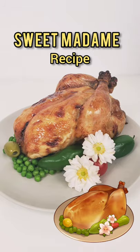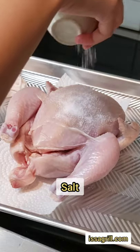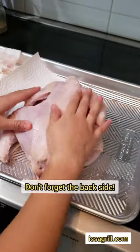Let's make Sweet Madame from Genshin Impact! First, let's ensure crispy skin by salting and leaving this to dry overnight in the fridge uncovered.